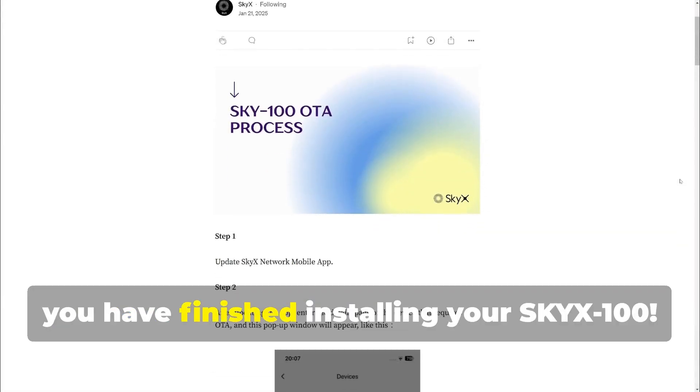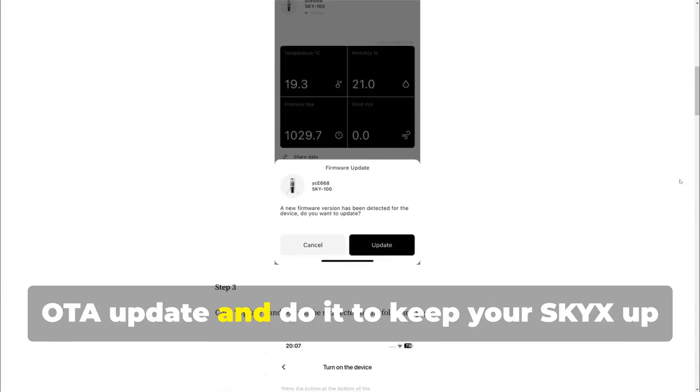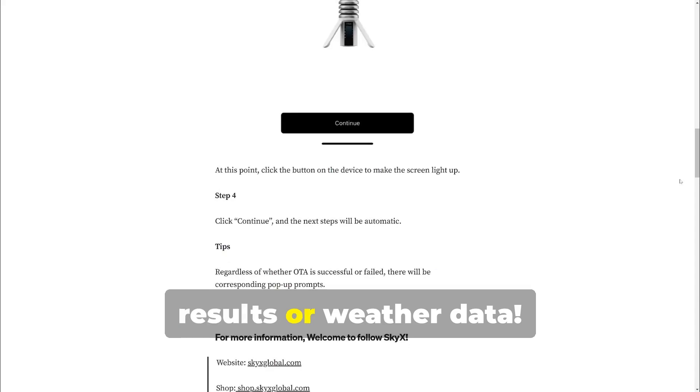Congratulations, you have finished installing your Sky X100. Check in your app to see if there is an OTA update and do it to keep your Sky X up to date or for any bug fixes, and after a while you can see the first results and weather data.